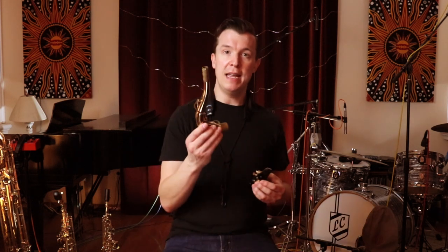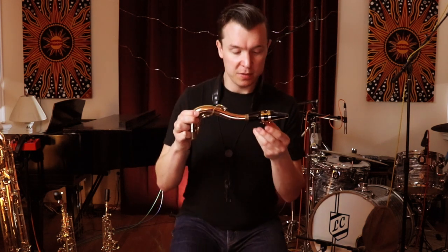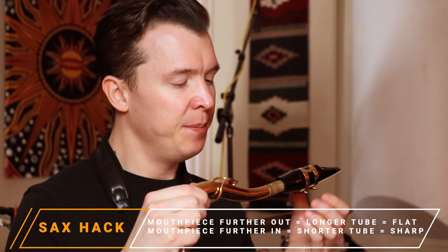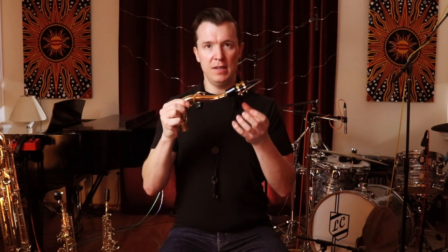The next part is to take your crook or neck and slowly twist the mouthpiece onto the crook. Where you position it is also really important for tuning purposes. If your mouthpiece is really far out, everything's going to sound flat. But if you put it too far in, sometimes it's going to sound sharp.